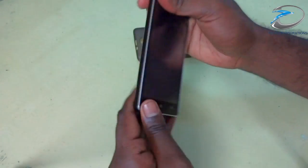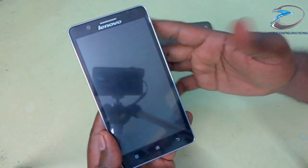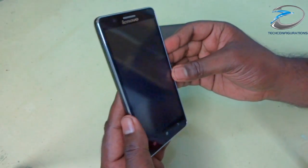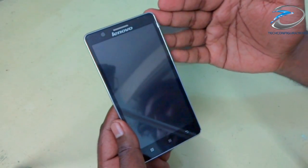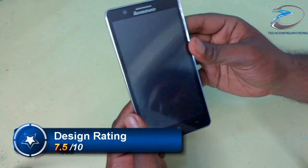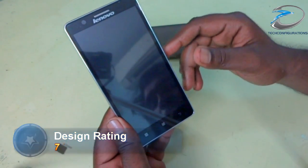Overall the design of this device is really nice. The device doesn't have Gorilla Glass protection or any special screen coating, which is a little disappointing. But considering it comes in the 9500 price range at Mobili's stores, it is really nicely designed. I will give a 7.5 out of 10 as a design rating.